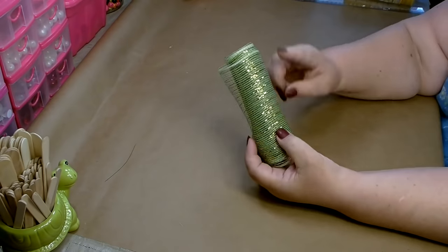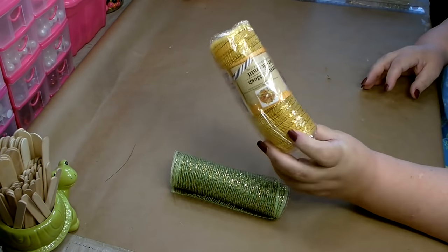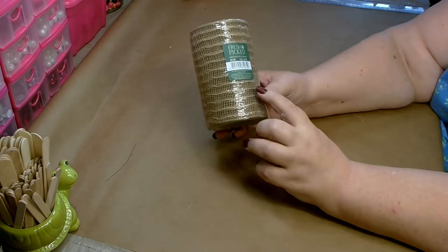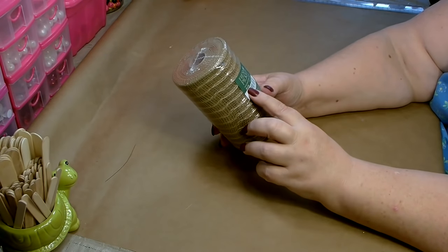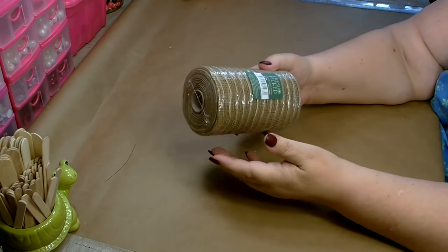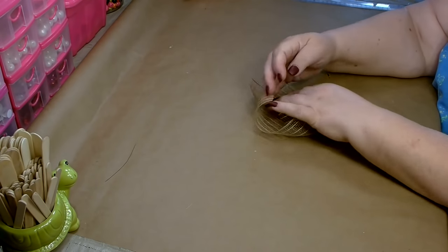Now we're going to work on the bundles that are going to fill in the bottom. To make your little bundles, you're going to need one roll of sage color deco mesh from Dollar Tree, one roll of yellow, one roll of dark brown, and one roll of orange — all from Dollar Tree. You're also going to need one roll of jute colored deco mesh, which I picked up from Joann's on sale — normally $6.99. You can get this at Hobby Lobby, Michael's, or Joann's. This is the 6-inch mesh; if it's not on sale, make sure you use a coupon. Go ahead and cut all of your deco mesh into 8-inch strips.